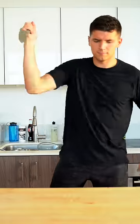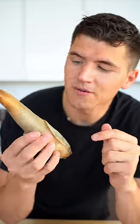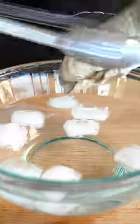Let's cook a geoduck clam. Nope, this is not what you think it is — it's actually a clam. While it looks weird, this is one of the longest living animals in the entire animal kingdom, with an average lifespan of 140 years. Let's cook it up: place the clam in boiling water for 30 seconds, then cold shock it.